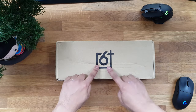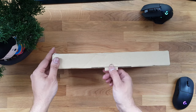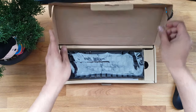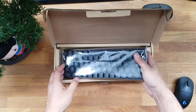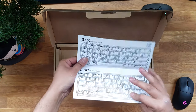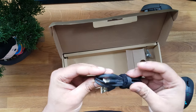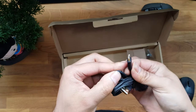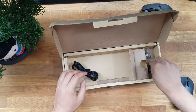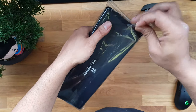Looking at the packaging, it's very plain cardboard with some bubble wrap. Inside you get a little crib sheet explaining the different layouts depending on which board you get, a braided USB-C cable about 1.5 meters long — the cheap bonded variant, not a one-piece — a keycap puller, and a key switch puller.